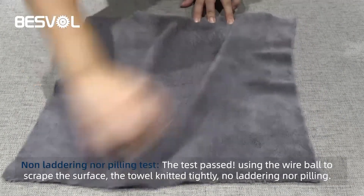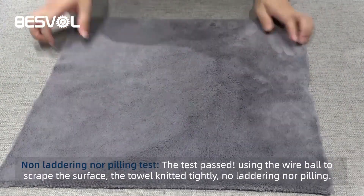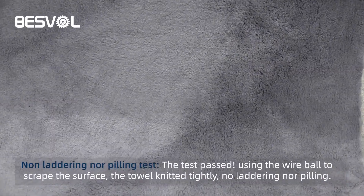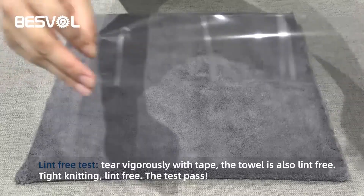Non-leathering, non-peeling test. Using the wool ball to scrape the surface, the towel holds net tightly. Non-leathering, non-peeling. The test passes.